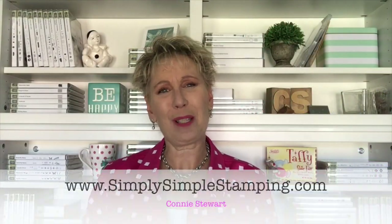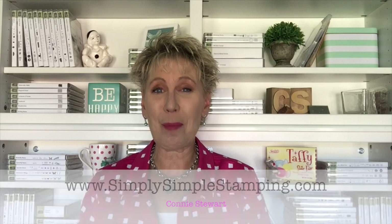Hi everybody, it's Connie with SimplySimpleStamping.com. Thanks for joining me for a Make It In Minutes video. I've had a lot of requests from you guys for fall cards and Thanksgiving cards. Look at this one. I love those little acorns. They're whimsical, and I love that plaid background. That came from the Warmth and Cheer Designer Series Paper Stack. Great way to use that paper. Great little focal image and a sentiment that pretty much says it all — Grateful For You. We even have a little more on the inside. Let's get going with our card today.